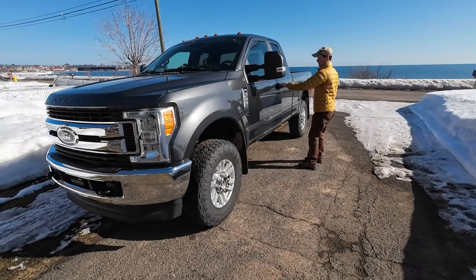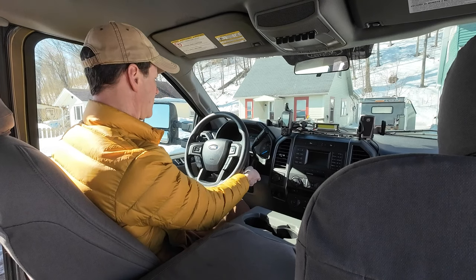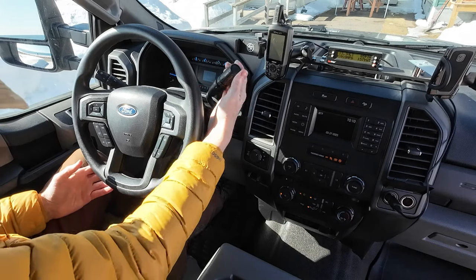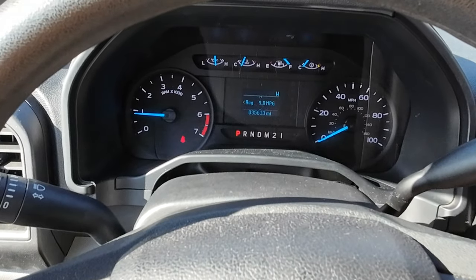I went to go run some errands in my 2017 F-250 this morning. It started up just fine, but unfortunately I wasn't able to shift out of park. A malfunction of the shift interlock solenoid is often the cause of this problem.